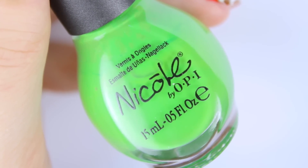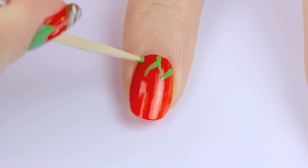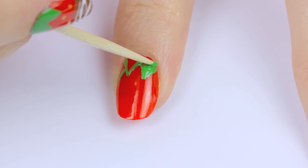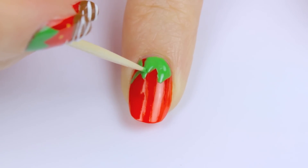Next choose a bright green polish and use a toothpick to draw on some leaves coming down from your cuticle. Don't think too much about it, just draw a few random triangles coming down from your cuticle. Then use a stippling motion to fill in the leaves. Make sure the red underneath is fully dry, or you will be bringing that color up from the nail and mixing it into the leaves.